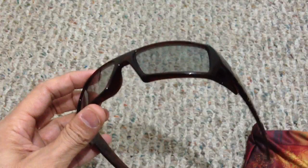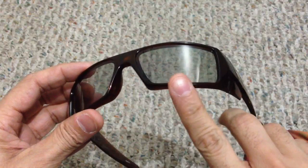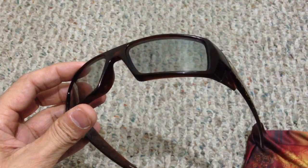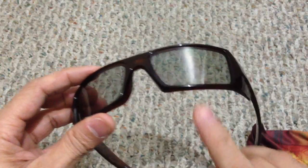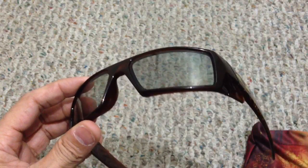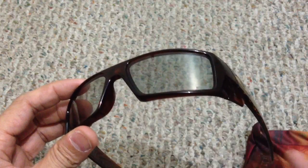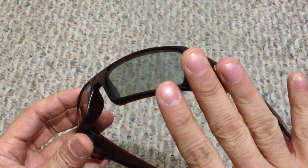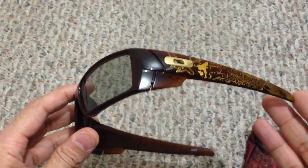Another major question: are you able to switch out the lenses and throw in regular lenses since it is a Gas Can frame? The answer directly from Oakley is no — you're not supposed to switch out the lenses. The reason is that the 3D lenses are actually a little bit thinner than the regular Gas Can lenses, so they don't fit correctly. I have seen people who have switched them out and they do fit, but Oakley says don't do it. You also run the risk of damaging the 3D lenses when you take them out, so they say not to do it.